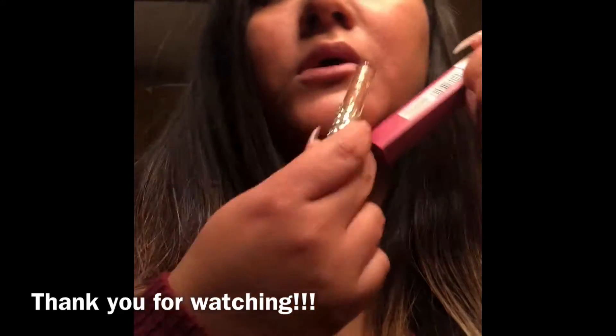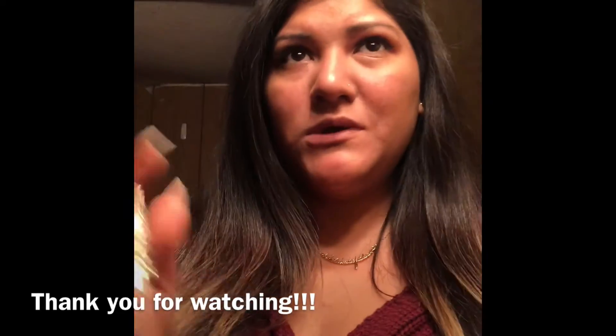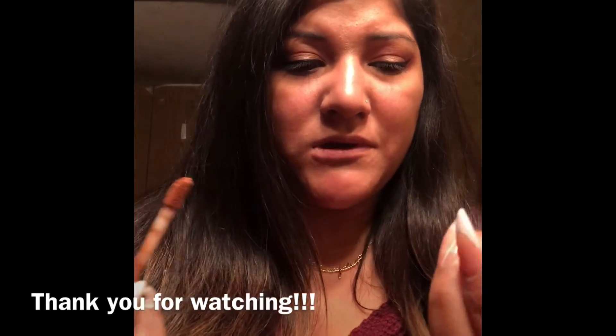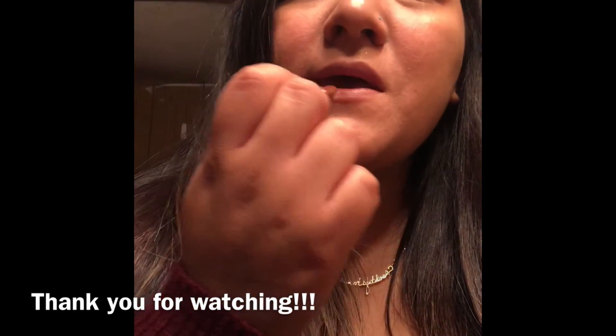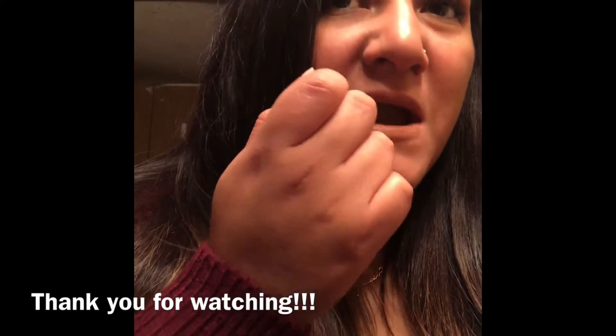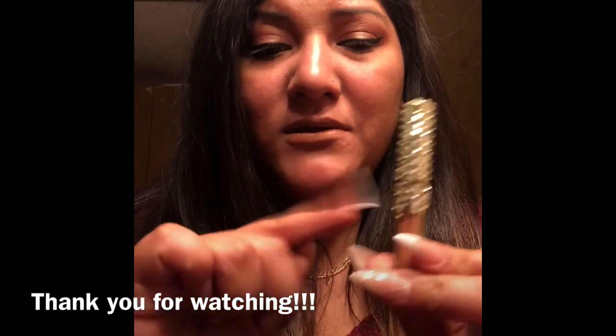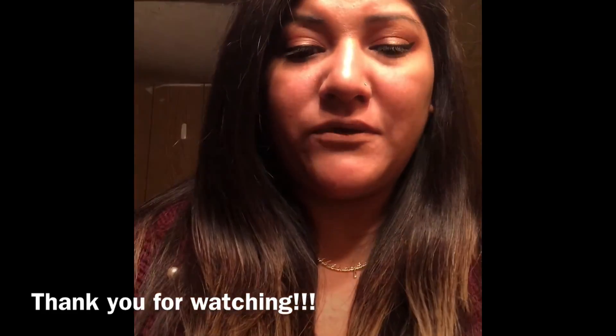Now I'm gonna go ahead and do lips. I was thinking between this or this — but since the eyes are supposed to be the focal point and I don't want too much attention on the lips, I'm just gonna go with this. This is my little lip product from Kylie. I also did a DIY on how to get the little crystals on it, so if you guys are interested in that, let me know.